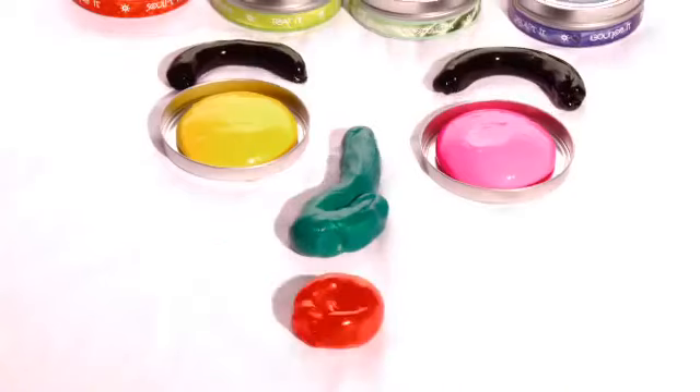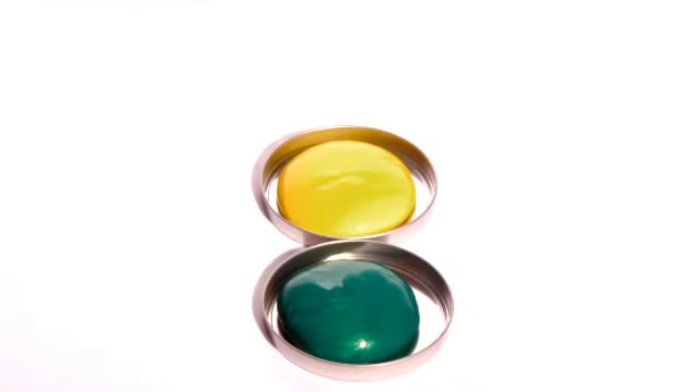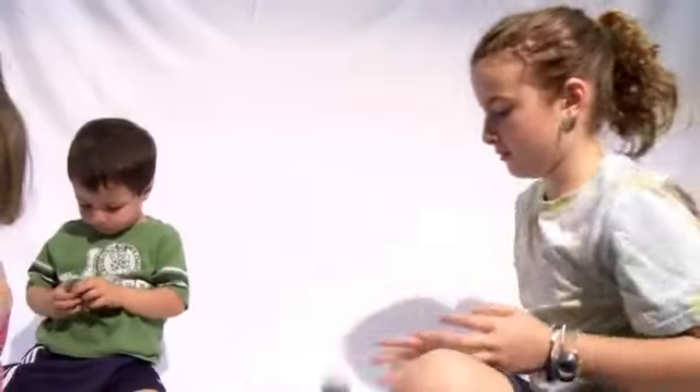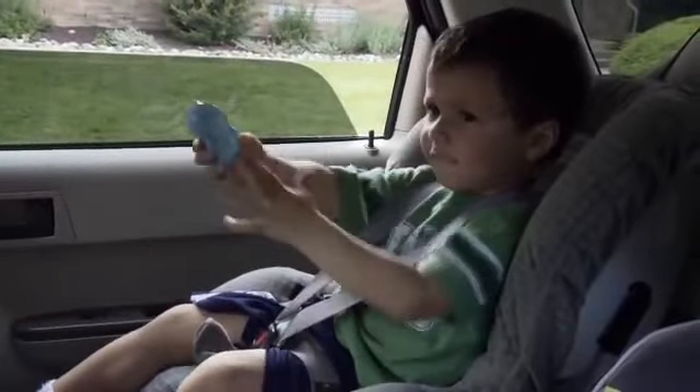Bored in the car? Need to focus at school or at work? Creativity you didn't even know you had will come flowing out once you get some Thinking Putty into your hands. Buy some for your child, but keep half for yourself. Or just buy it for yourself and hide it from the kids.